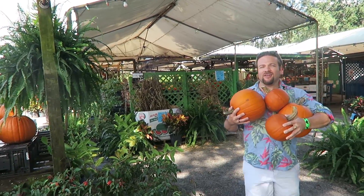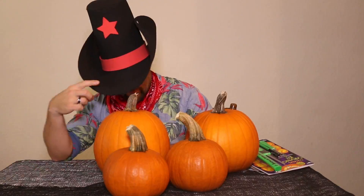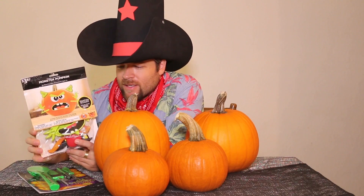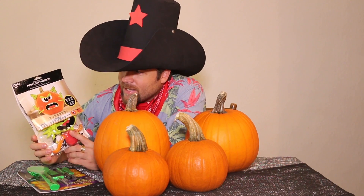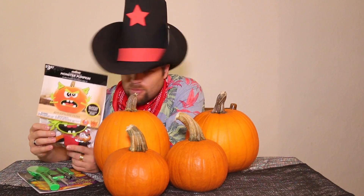I've got some pumpkins ready for carving. I managed to pick up this pretty cool $3.87 set of little props that you can stick into your pumpkin. So if you don't feel like carving, you can just stick these little suckers in — that's a pretty cheap way to decorate your pumpkins. I'm gonna try that later.